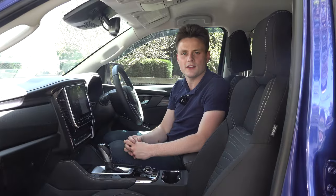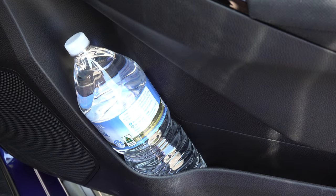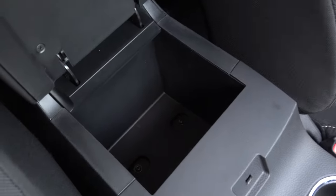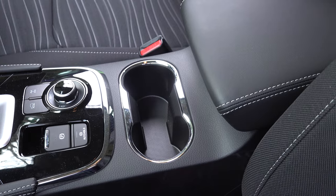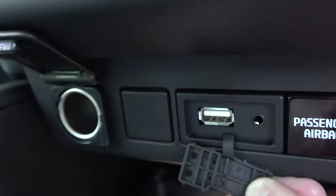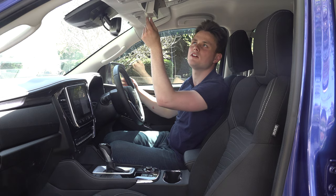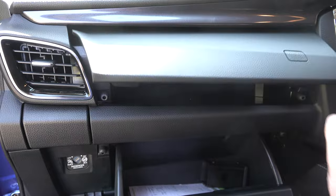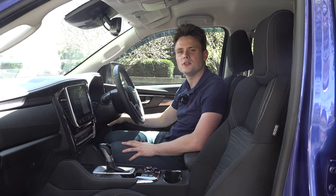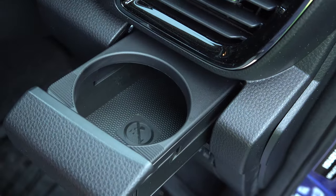Moving on to practicality: the doors fit a big bottle of water with additional side storage, and there are big chunky grab handles on the A-pillars. The centre storage is decent, with two small cup holders and a spot for a mobile phone with an AC power outlet and two USB-A charging ports. There's a sunglasses holder on top, a dual glovebox setup of decent size, and dual pop-out holders that can be used as cup holders or ashtrays.